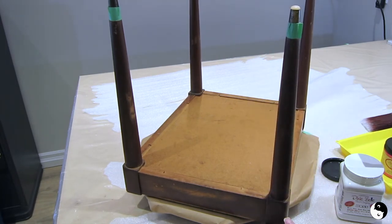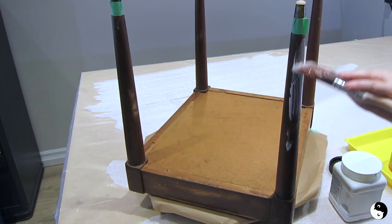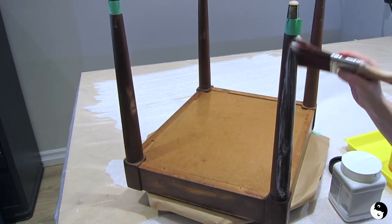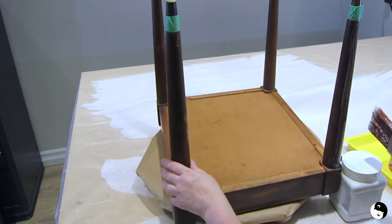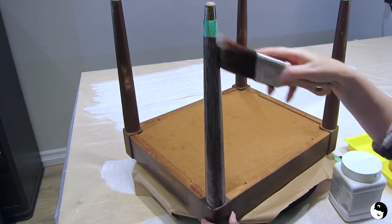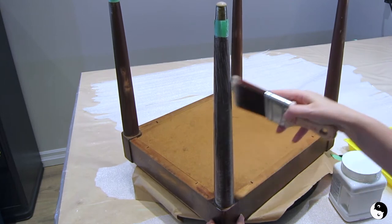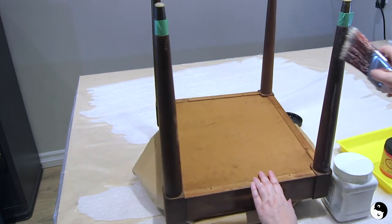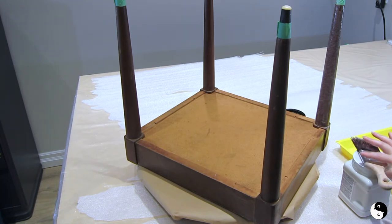I'm starting with the piece upside down, and when I finish the legs and this part I'll turn it right side up and get underneath the lip where the seat goes. I'm using my Dixie Belle mini angle brush. I find that swiping sideways is a good way to brush on and I get consistent coverage that way. So that's one leg done.